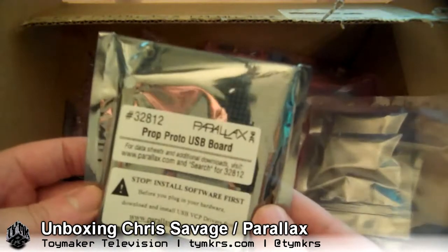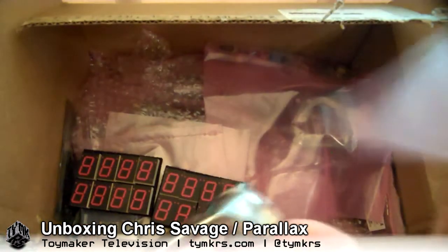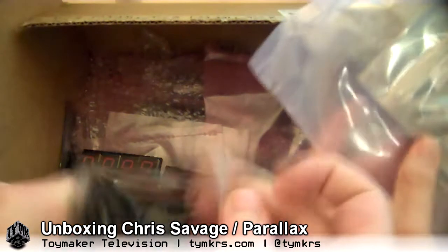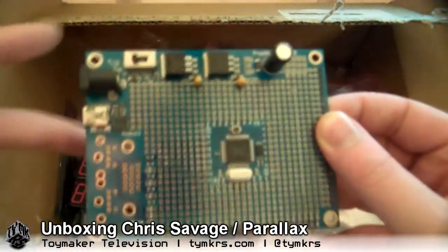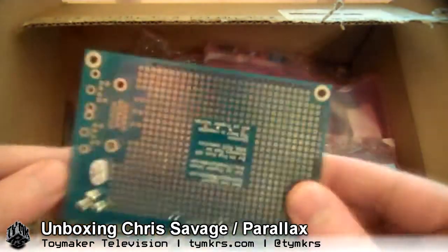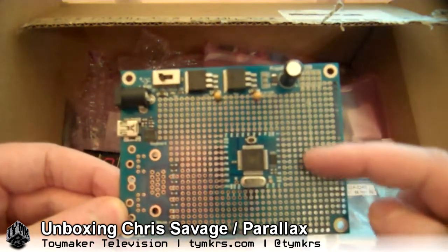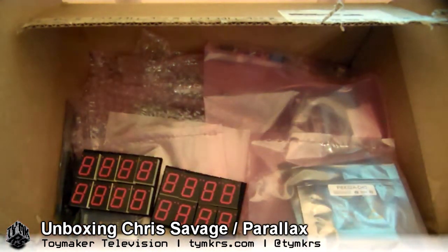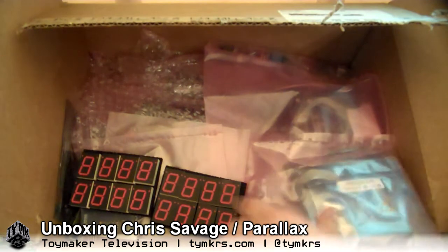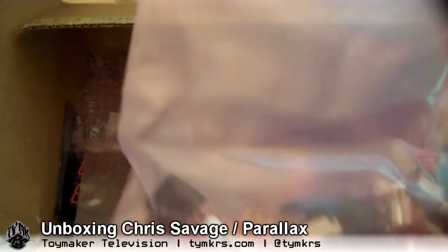We've got a Prop Proto USB board — these are kind of awesome. There's a propeller in the center and there's all this board real estate. These are really more for when you've got a project that you actually want to build — you can get all the components situated on the board in a more permanent fashion. Proto boards are kind of like half breadboard, half circuit board — it's sort of the step between breadboard and building it with a custom PCB.